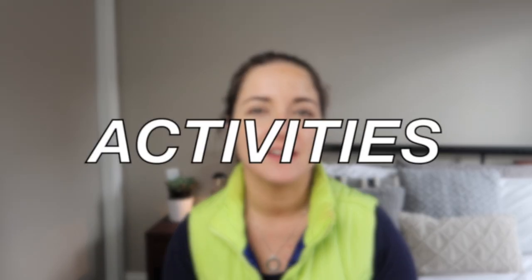G'day guys, do you want your sensory bags to last longer? Do you want them to be leak-proof? Because in today's video, that's what I'm going to be showing you how to do. And then I'm going to share with you some activities you can do with babies, toddlers, and preschoolers at the end. So stick around for that as well.